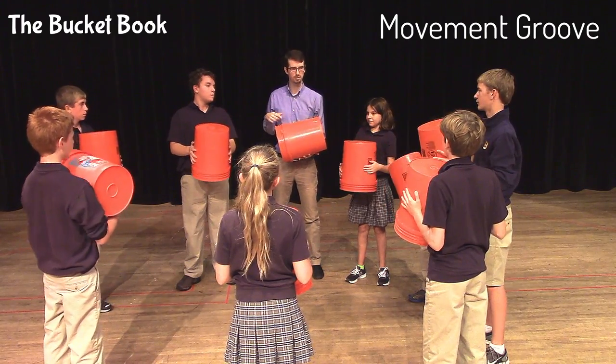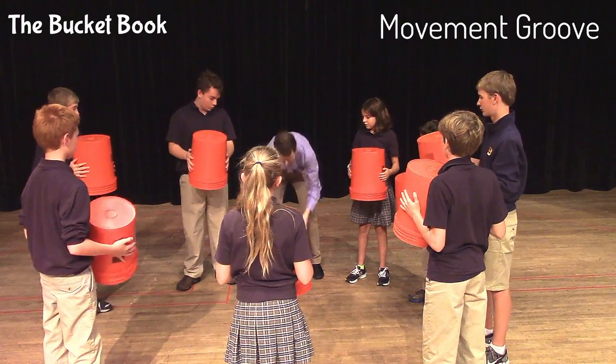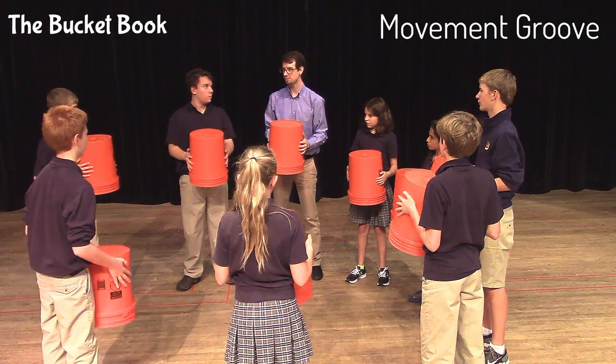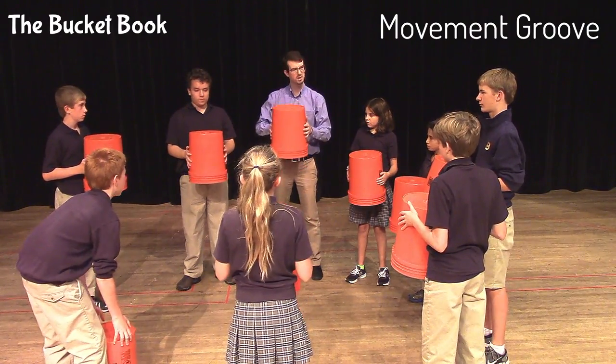Now I'm going to teach you a groove using just movement. First, just watch it. Alright, that's four parts. I want you to play the first sound along with me. It's floor.